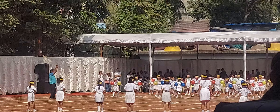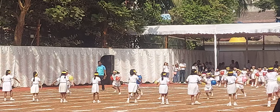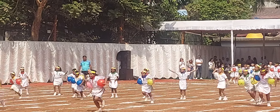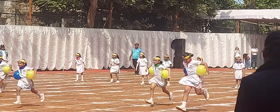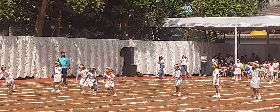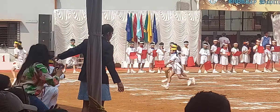Parents, cheer them on! They are not included yet — they are the only ones. Parents, come out and join us! We want to cheer on all the boys.